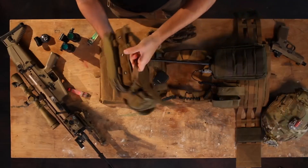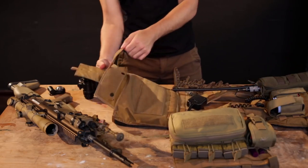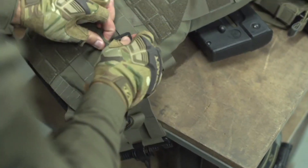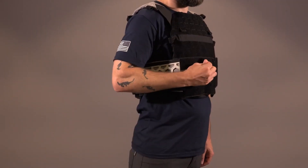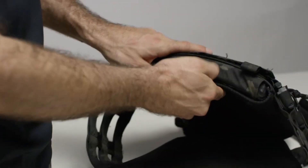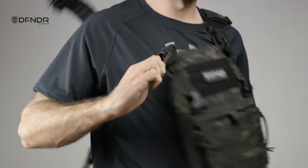A tactical carrier is a crucial piece of equipment for military personnel, law enforcement officers, and tactical enthusiasts. It is a vest-like system designed to hold ballistic plates for protection against projectiles. With adjustable straps and modular attachments, plate carriers offer comfort, mobility, and customization options. They provide essential armor coverage while allowing the wearer to carry gear and accessories for mission-specific needs.